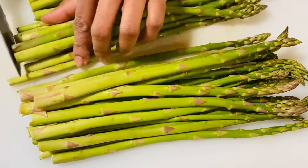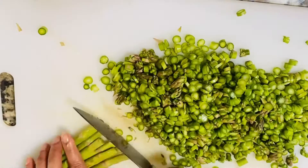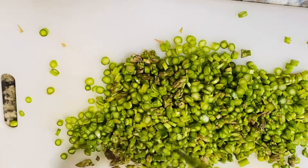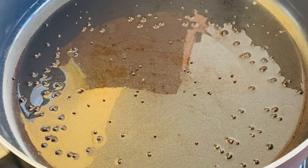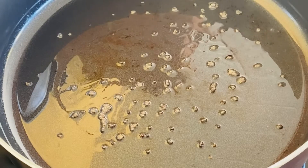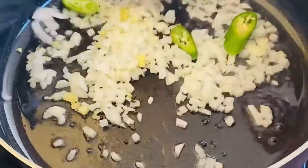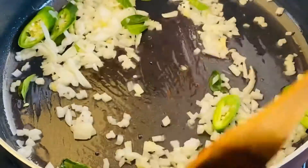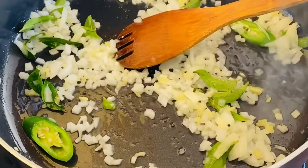I will try to cut the asparagus. We will try to cut the beans by hand. I wash the beans like that. In this session we will use the same as this.